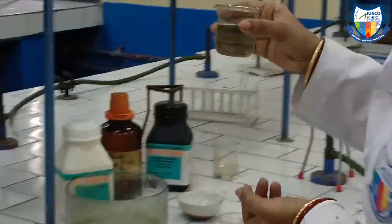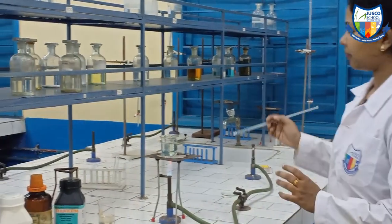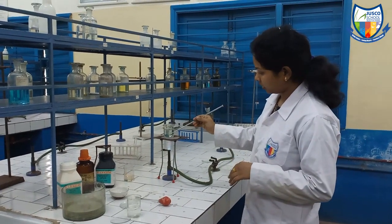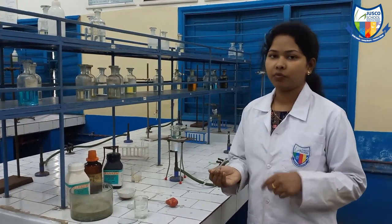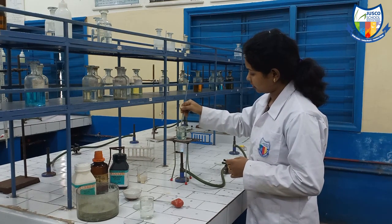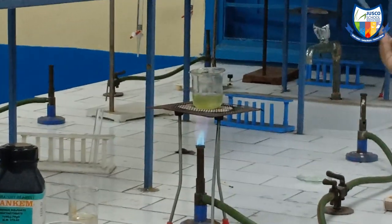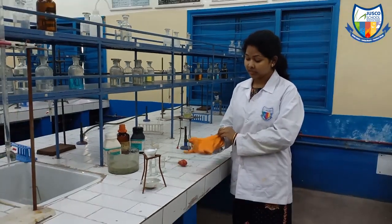Now we have collected the filtrate and we will put it to heat. You can see I have placed it on the burner. The solution is currently around 30 to 40 ml. When it reduces to at least 20 ml, we will start filtering it again and you will see the crystals. In the middle we will stir a little. As you can see the solution has come to a concentrated quantity — now remove the burner and let it cool for some time, then we will filter it.